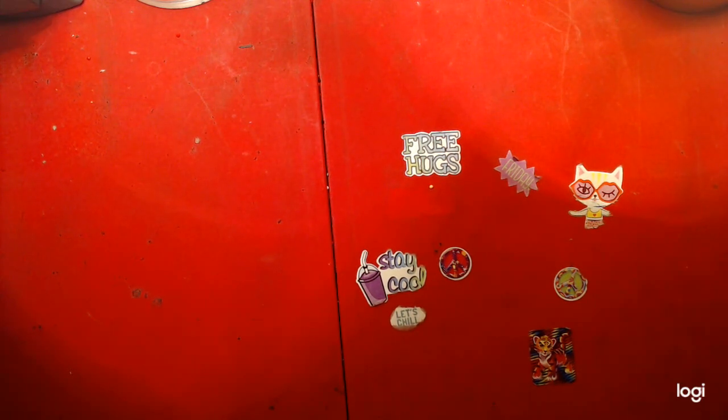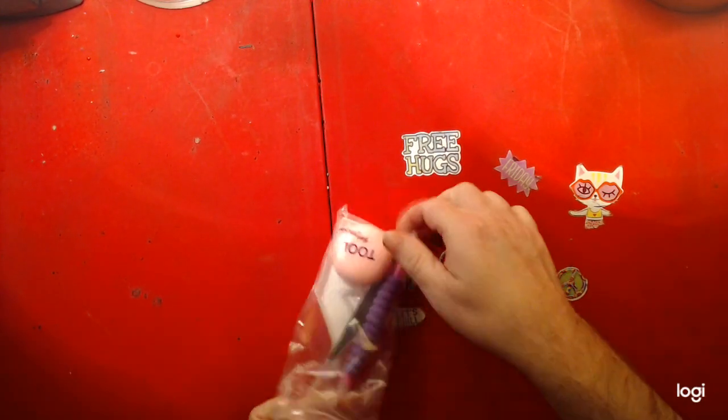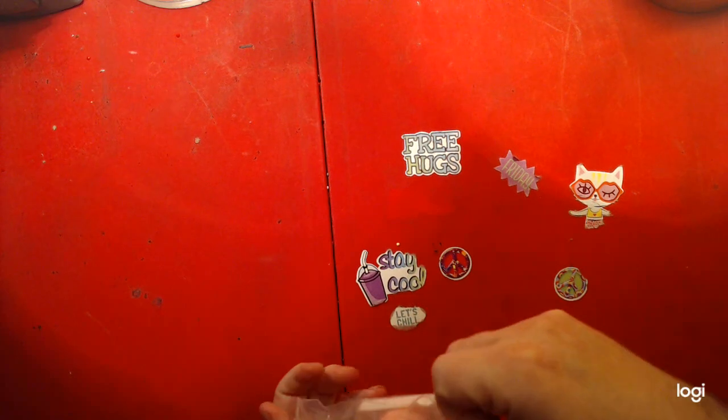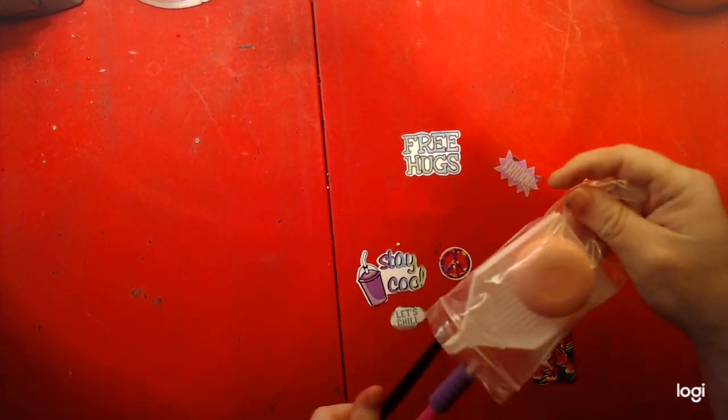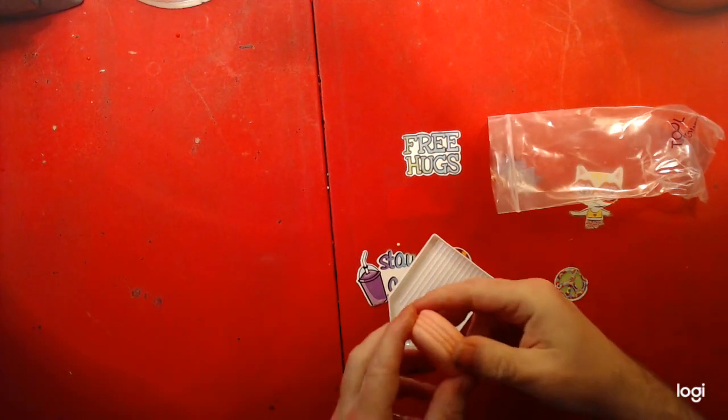We are back to making videos and streaming too. This is the basic stuff that comes with it. This is the toolkit that comes with it. Oh, this is nice. I like this.